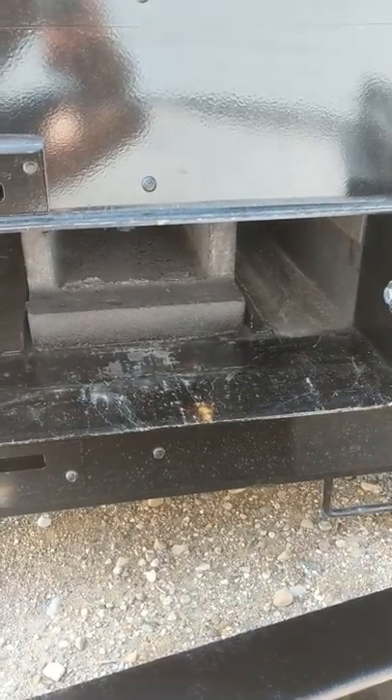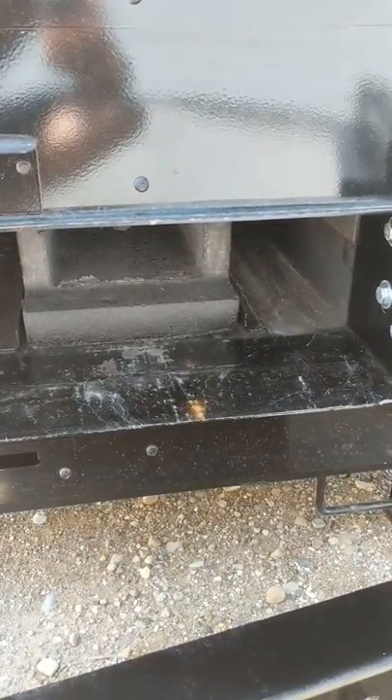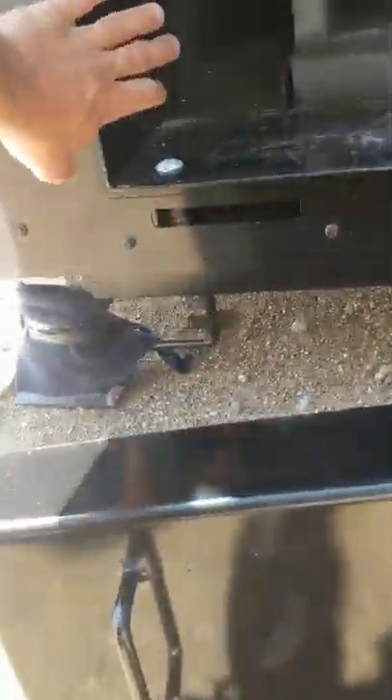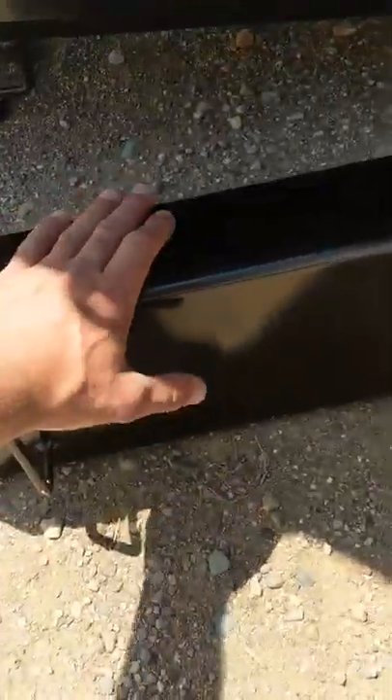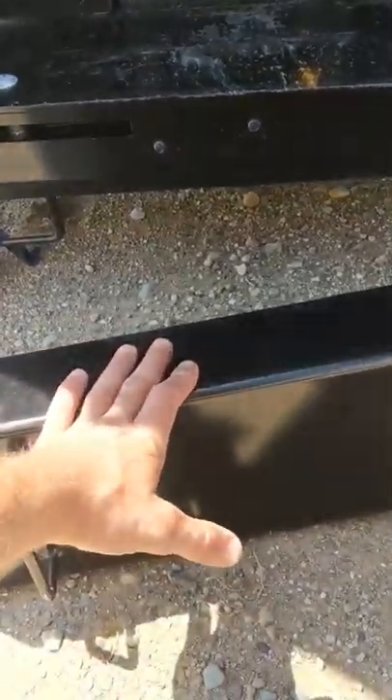Door frames on any boiler need to be built rugged and need a lot of consideration in how they're building these to protect the door frame. I really like Crown's idea with this door plate here. I really like how they put this blast plate in to keep the heat off the door frame. It may not be the most convenient, but I feel it's definitely the most effective means.